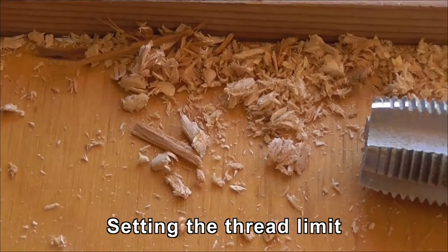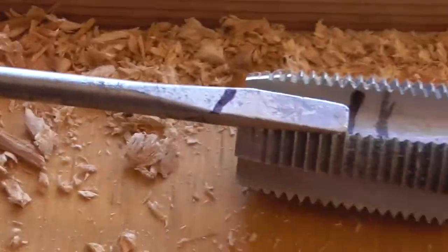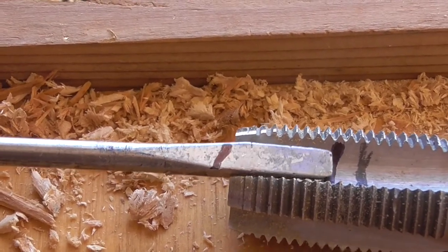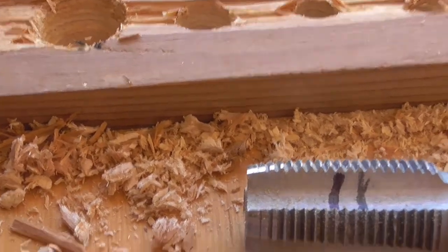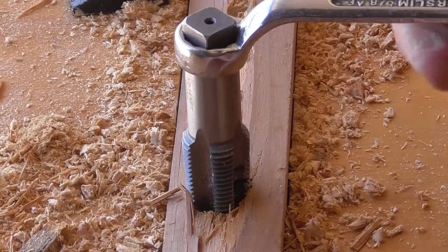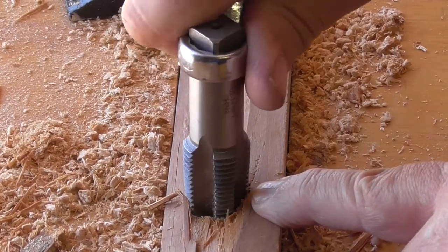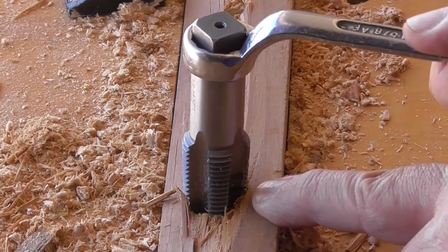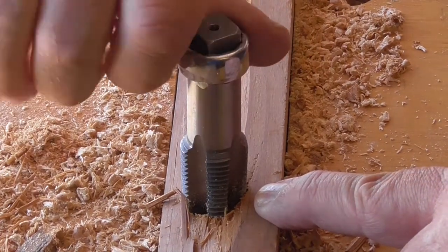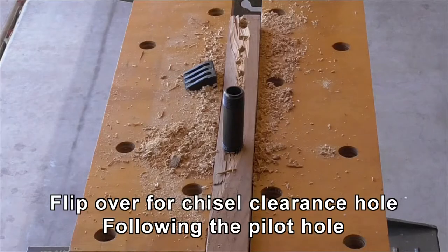I want to make sure that I don't go too deep, so I've marked on this screwdriver the depth of the hole and I've transferred that depth here. Somewhere around this lower mark I need to stop putting the thread in, then I know I won't hit the bottom of the hole and rip all the threads out. Just putting more turns in — and that's it.